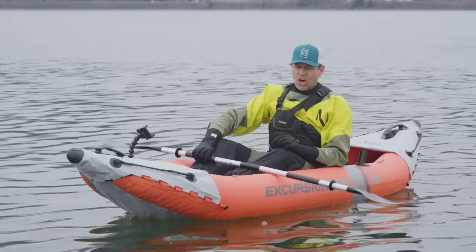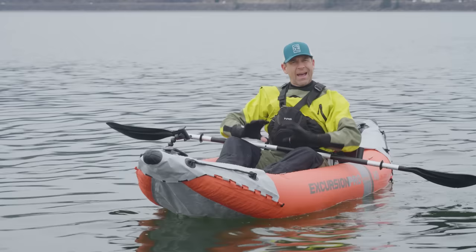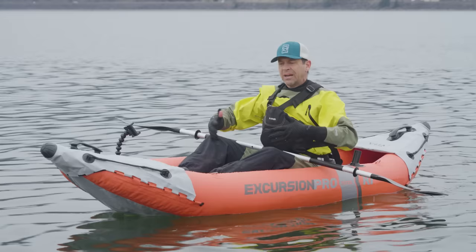Stability. This thing is 36 inches wide, sit-on-top, inflatable kayak with big tubes — it's hard for it not to be stable. If I was using the booster pad under the seat at my size and weight, and my center of gravity was higher, I would probably feel a little less stable. But it's stable. I'll just leave it at that. Most stable boat? No. Least stable boat? Definitely not.